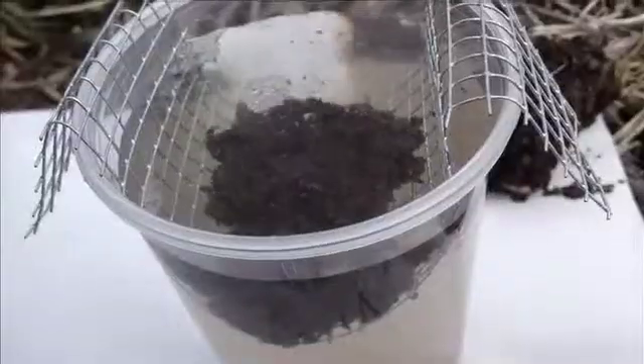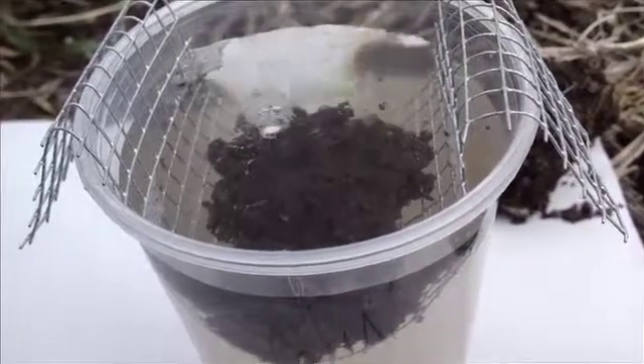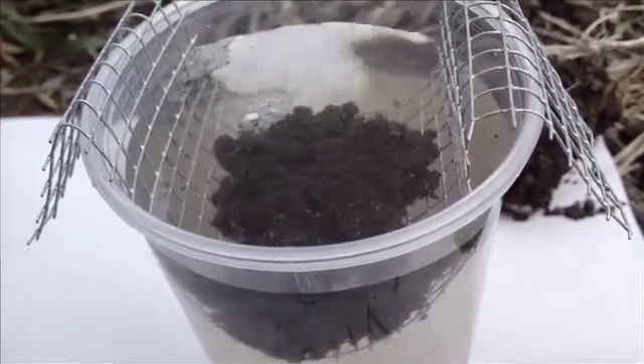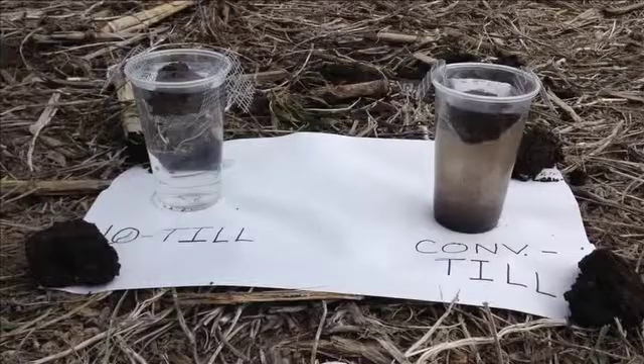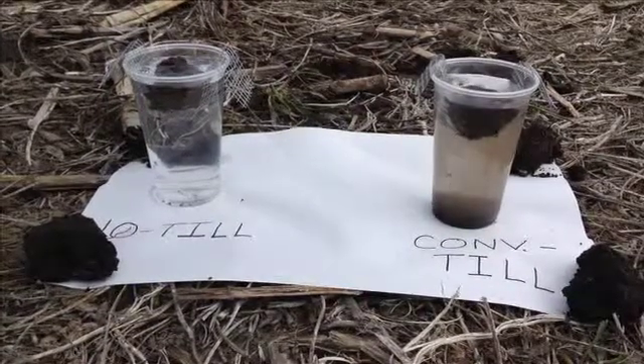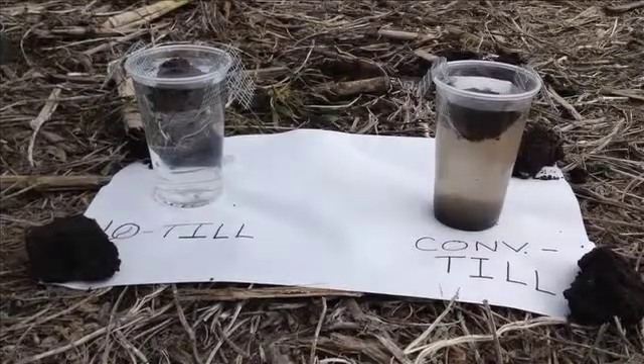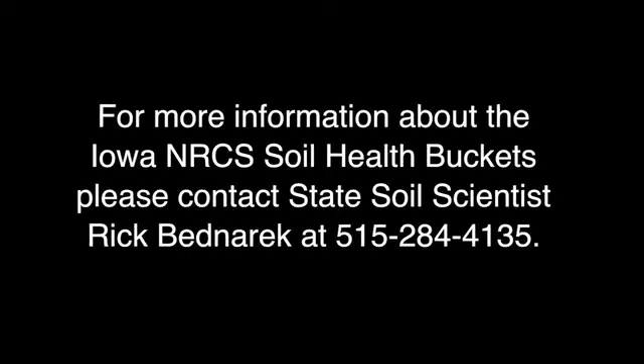Even looking over the top, there are air bubbles coming up, which means that the soil is stabilizing itself. The roots, the old roots and the pore spaces are allowing the water to come through. The organic matter and glomalin in the no-till is holding that soil together — air bubbles coming up means the soil is still in place.